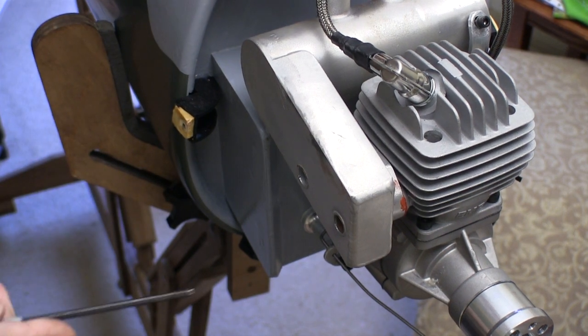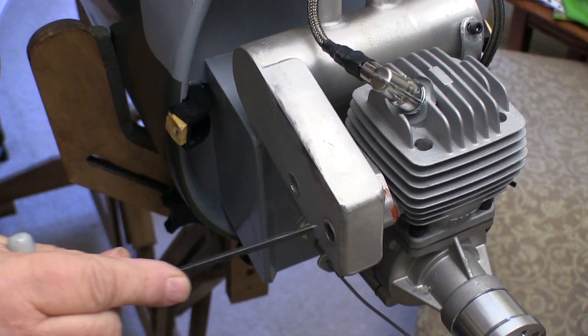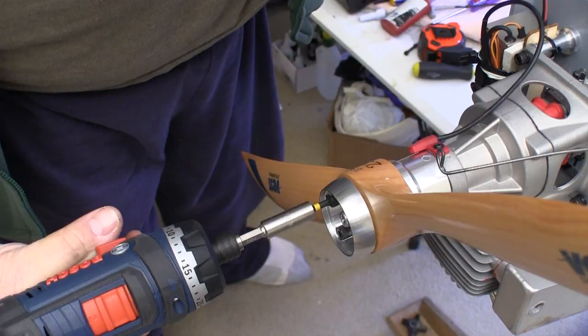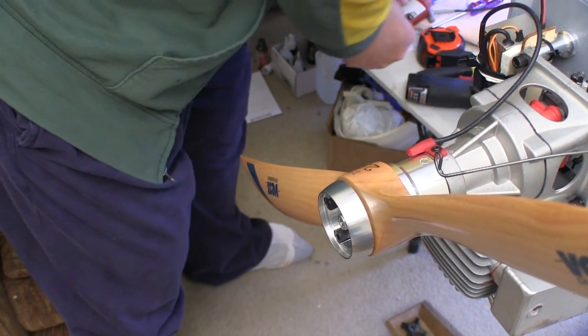Anytime I have a cowl off, it's automatic for me to go over the muffler bolts. This is a Bison muffler with a lot of hours on it — I've never had it come loose, but I still check it whenever I take the cowl off. I use a cordless driver to run the prop bolts down, but I don't use it to tighten them up.